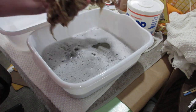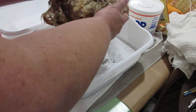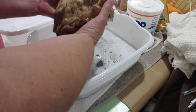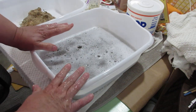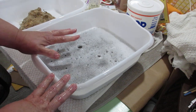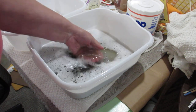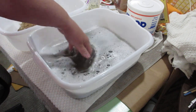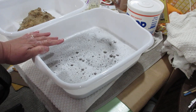Look how nice and bright her hair already is — how blonde and everything. We're going to put that over there, come back, get clean water, and soak her again. Just look at that water — that is dirty. I'll be back with more. Thanks for joining me, bye-bye!